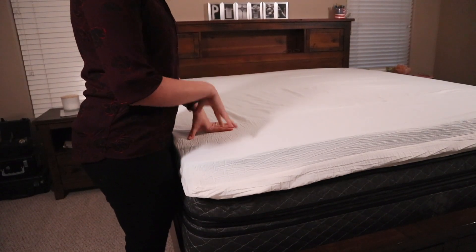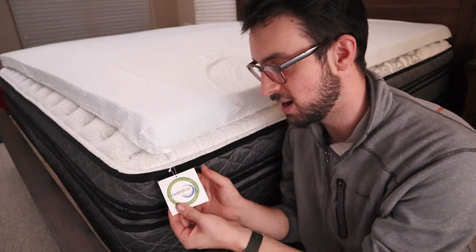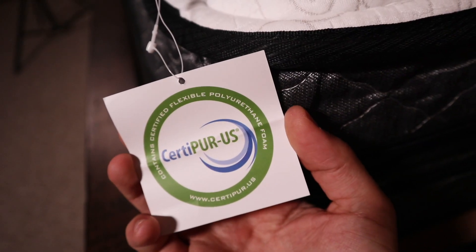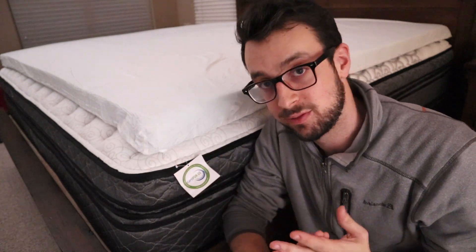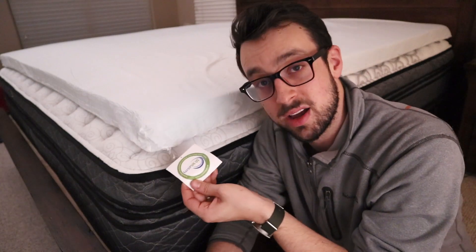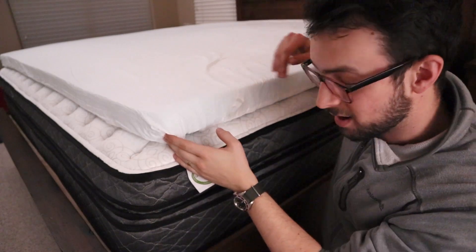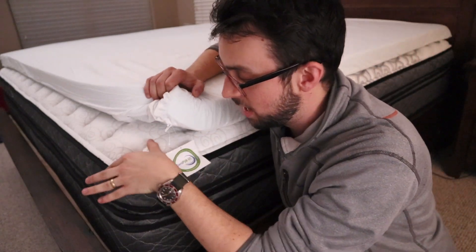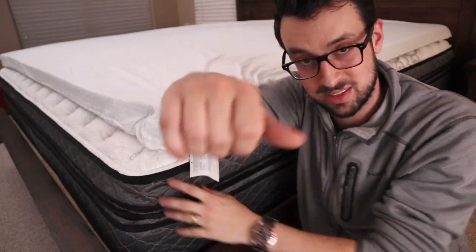Otherwise, some really good quality things about this. One of my favorite parts is the CertiPUR-US foam sticker right here. This means the foam is healthy — it doesn't have any harmful chemicals, no formaldehyde or anything like that. The CertiPUR-US certification is the industry standard for foams. You can also see from the side angle there's about a three-inch gap, which was really annoying because at the top of the mattress my head was actually falling in the crack.